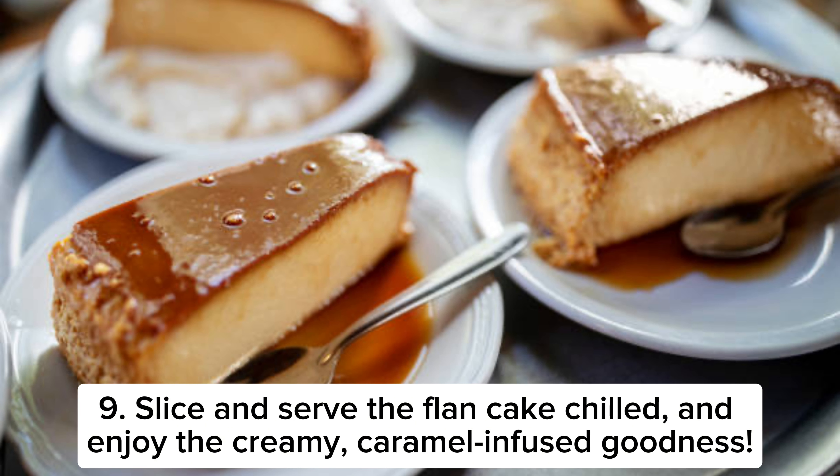Slice and serve the flan cake chilled, and enjoy the creamy, caramel-infused goodness.